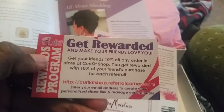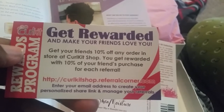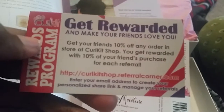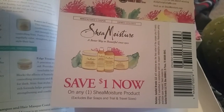They give you this rewards program coupon. If you're interested, the link is curlkitshop.referralcorner.com — enter your email address and they will get you linked up. This is the coupon: you get a dollar off any Shea Moisture product except soaps and trial sizes. So thank you Shea Moisture.